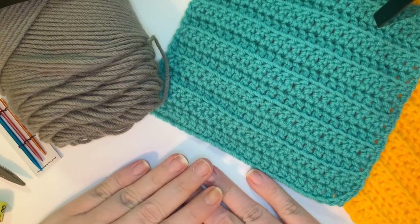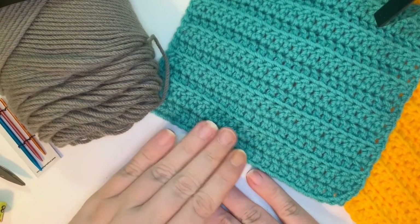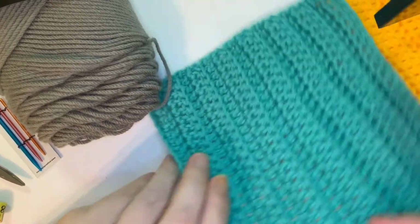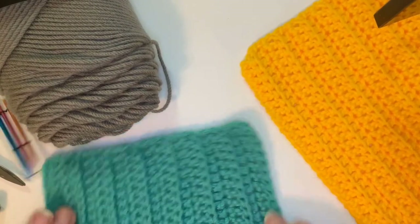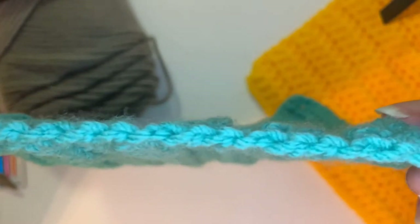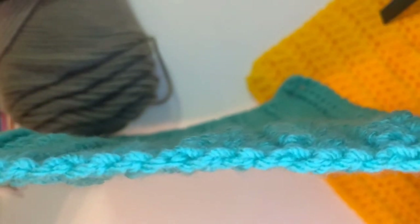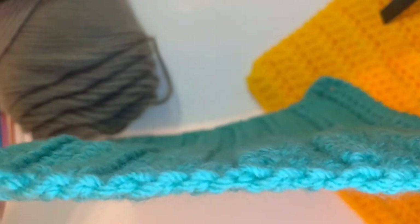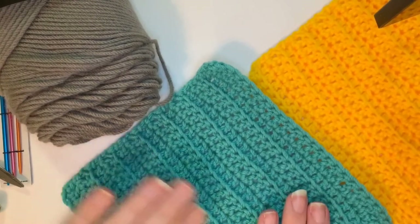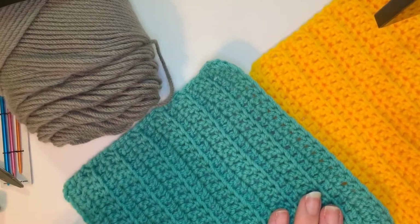In this next stitch study, today we will be going over the double back loop crochet stitch, and this is what it looks like. You can see it's got a little bit of texture to it, and a lot of the next few stitches I'm gonna do will be very textured. It's a very easy stitch to learn. If you've got the double crochet, you're gonna get this no problem.